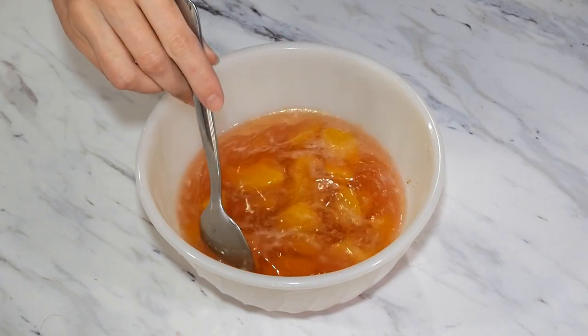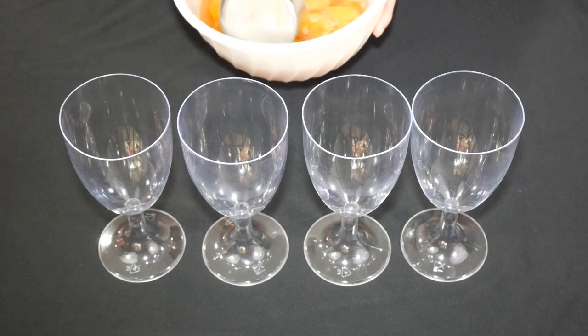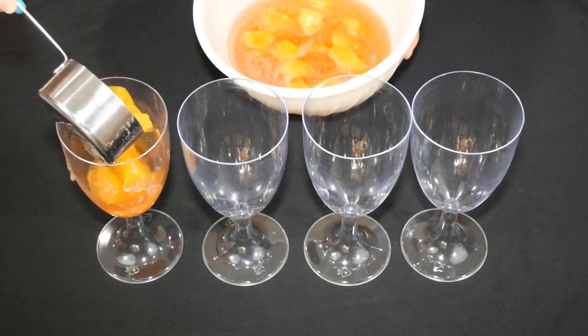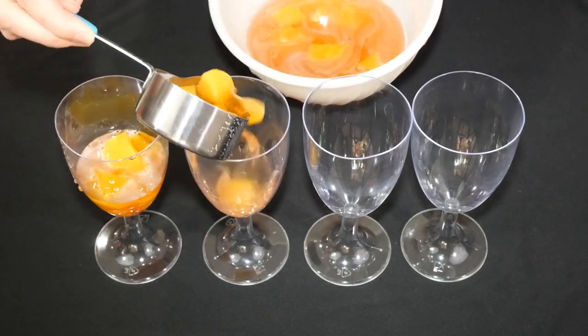Once you have that stirred in, it is time to fill up our festive new year glasses, which for me happen to be plastic cups. But hey, plastic or glass, it's still going to look fabulous no matter what material you use. I am using a one third cup measuring cup to help make sure that the glasses are filled evenly, and to make sure that each glass gets enough peaches inside.